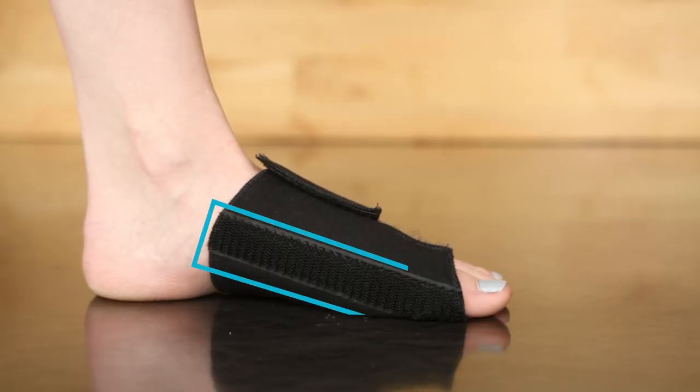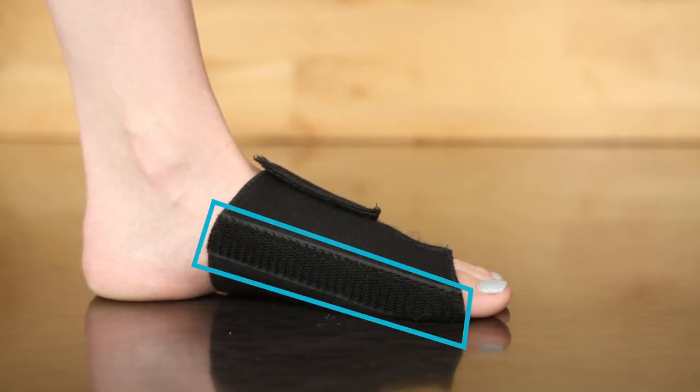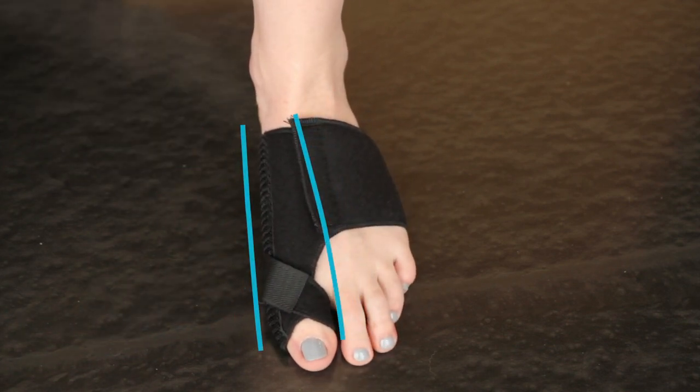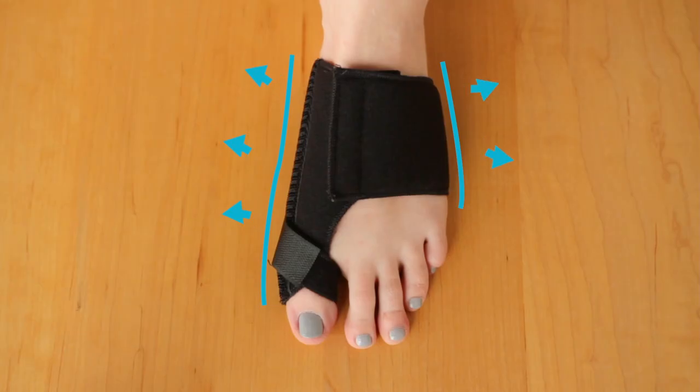This brace features a built-in aluminum splint which applies gentle pressure to your big toe to realign and slow the formation or progression of bunions. Made of ultra soft, lightweight, open cell foam for increased comfort and breathability.